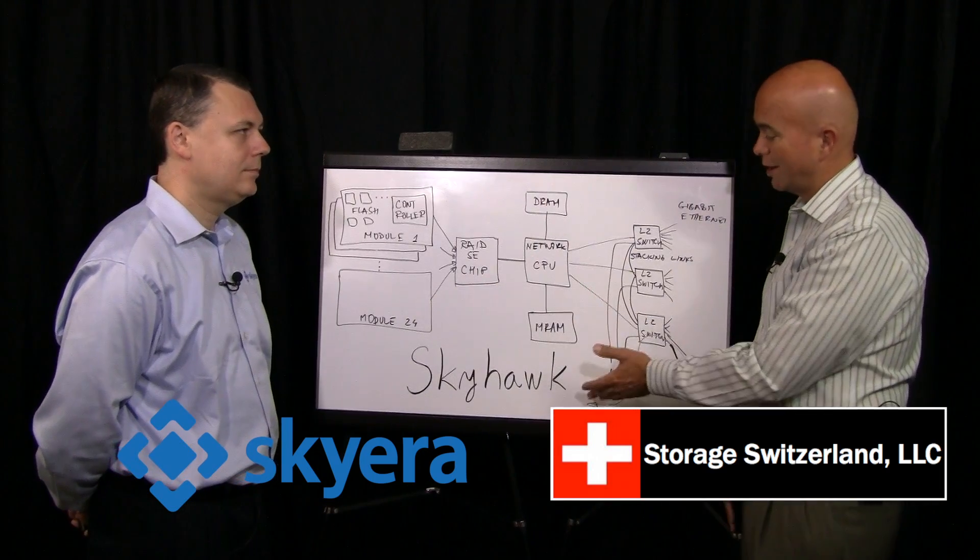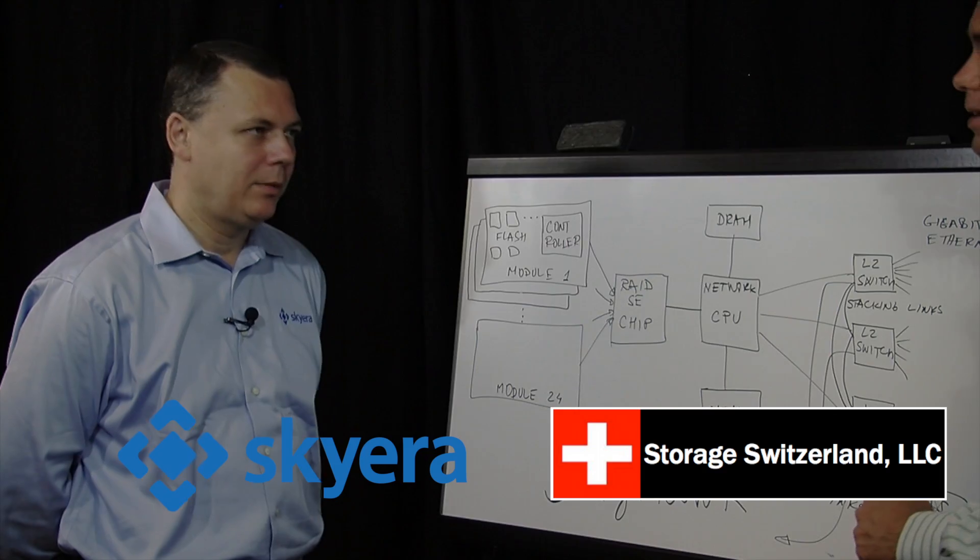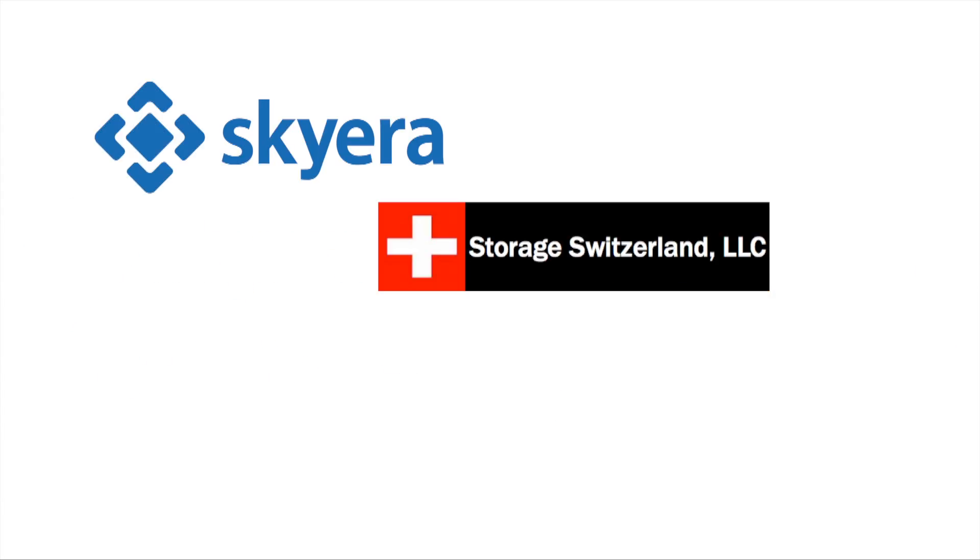Well, Rado, thank you for joining us today and walking us through the Skyhawk. Thank you very much for inviting me. I'm George Crump, Lead Analyst with Storage Switzerland. Thank you for tuning in today and stay tuned for additional videos.